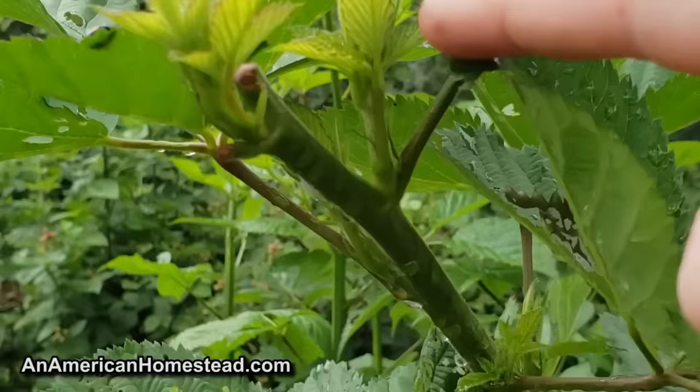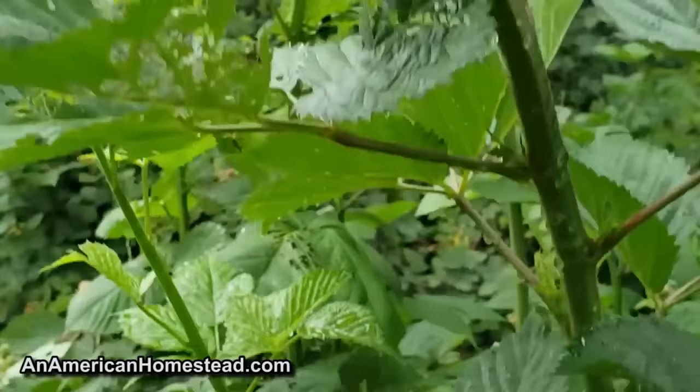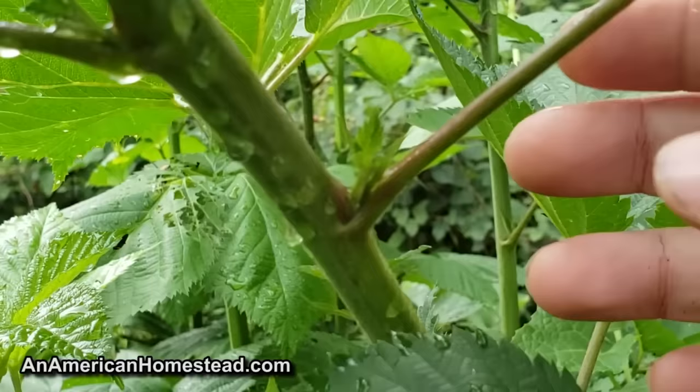Here's another vine that I snipped the end off a couple weeks ago. Look at all this brand new growth here — brand new growth right there, brand new growth back there. All these are new vines that are going to be produced by snipping off the one end of this vine, and just amazingly multiplying my berries. I love it. It's so easy to do.